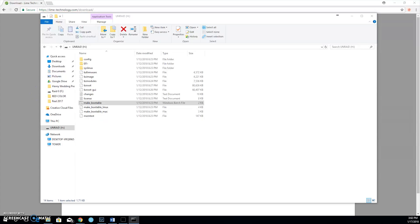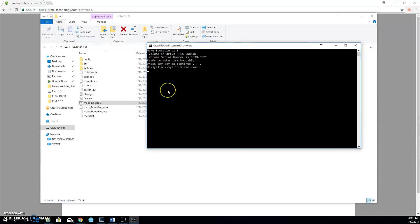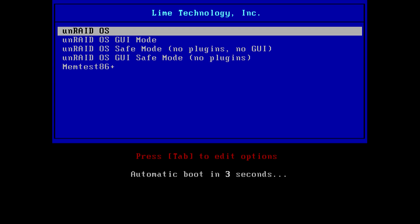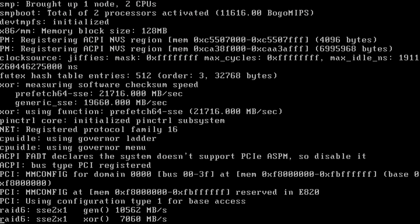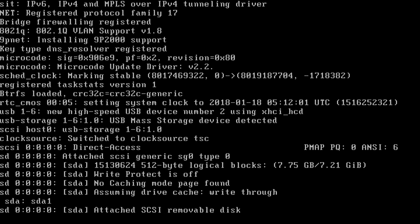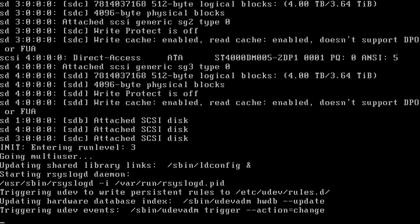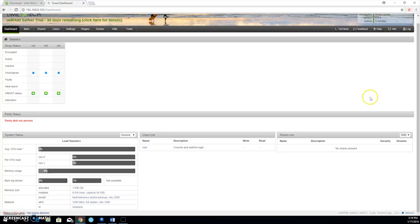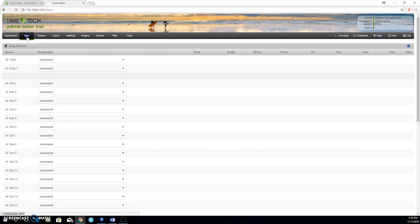Insert the flash drive into the new server and turn it on. Once powered up, Unraid should automatically boot — let it do its thing. Make sure the server has a wired internet connection and wait for it to give you an IP address at the very end. Type that IP address into a browser on a computer on the same network as the server — wired, Wi-Fi, or whatever connection you have. A GUI should appear; follow the on-screen instructions to obtain the trial or purchase a key.